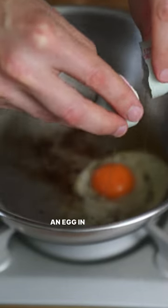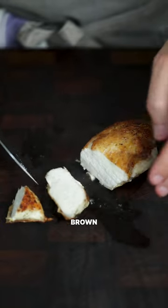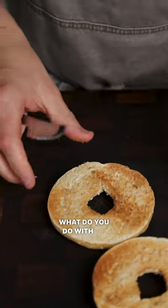Have you ever tried frying an egg in chicken fat? In my previous video, I cooked a chicken breast until golden brown, which leaves this beautiful rendered chicken fat. Now, if you're not going to make a pan sauce, what do you do with it?